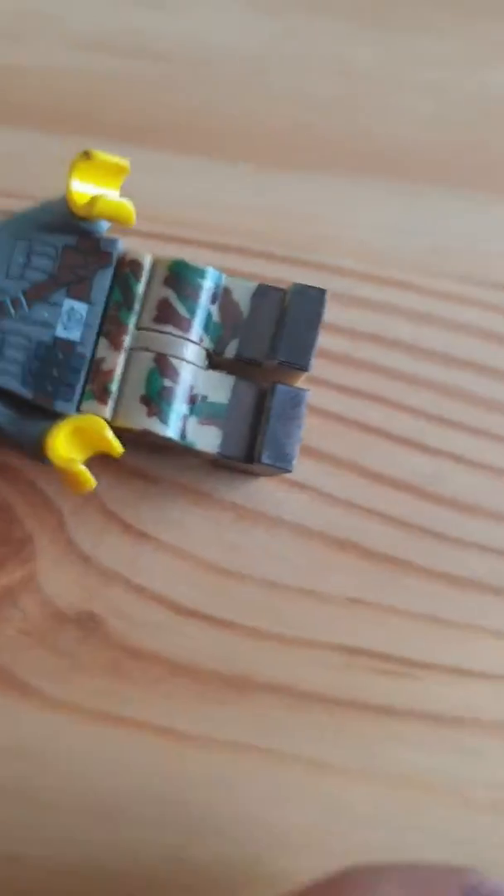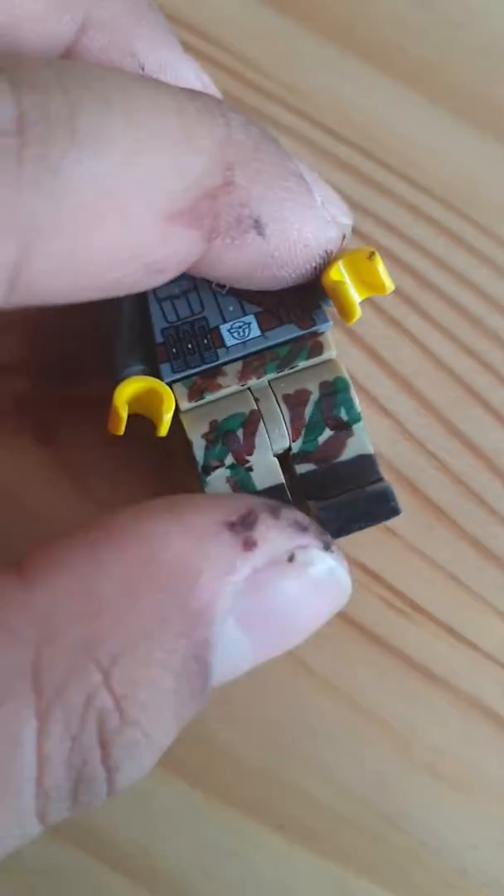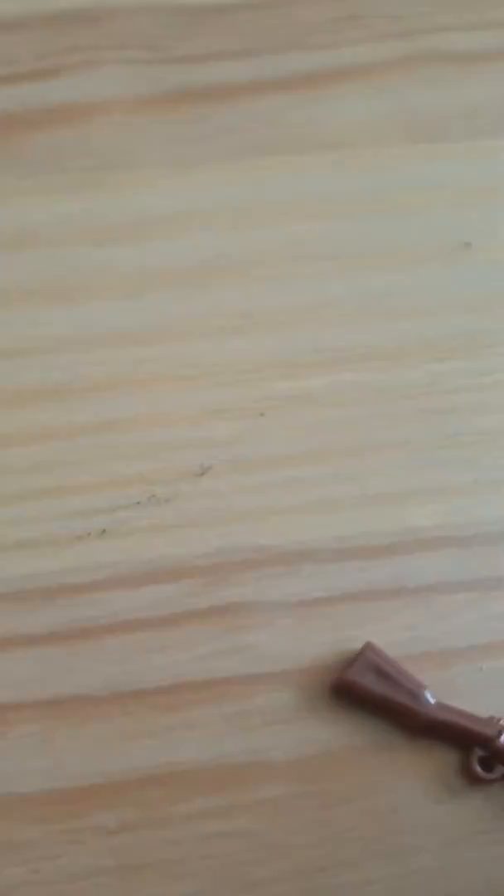This was his original torso, just that. And then I also made the legs. It was just dark tan legs, and I put the boots on first, and then I did like the splinter camo design. Even though it's not like really good splinter camo.